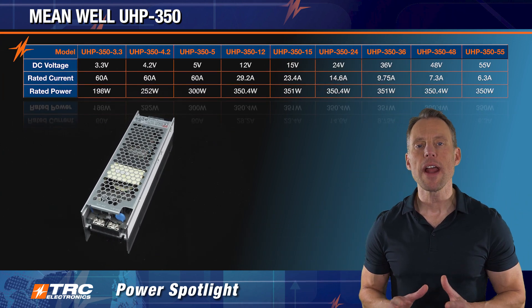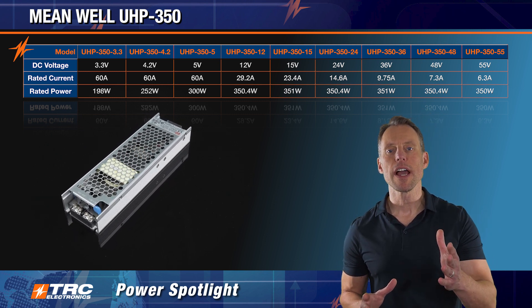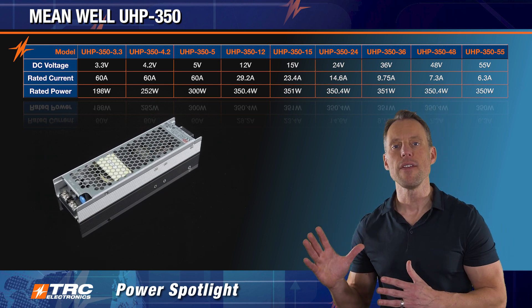There are nine different output voltages that designers can select from. We have an enormous selection and it starts at 3.3 volts DC up to 55 volts DC.